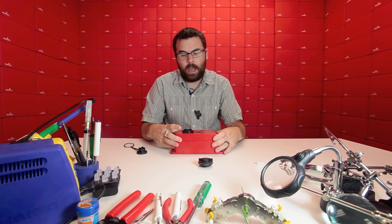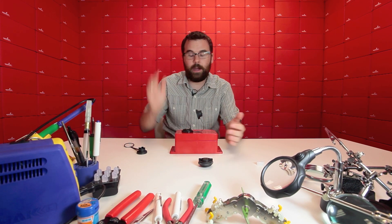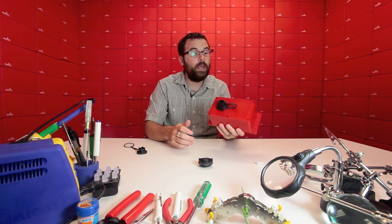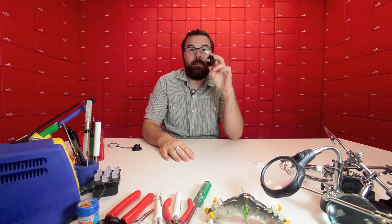Let's say you had this project enclosure, which is also weather sealed, and you have your project inside doing data logging or whatever it's doing out in the field or out in the middle of nowhere. You can come out, unscrew this, plug in your USB, download something, change some programming, do whatever you need to do, and then just pop this back in. If you don't want to go with the cap and you're just going to be using this, it's also a good opportunity to get a nice panel mount USB jack.